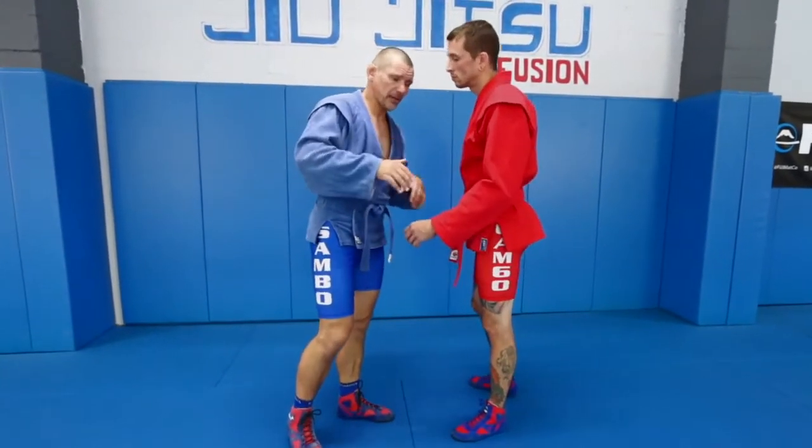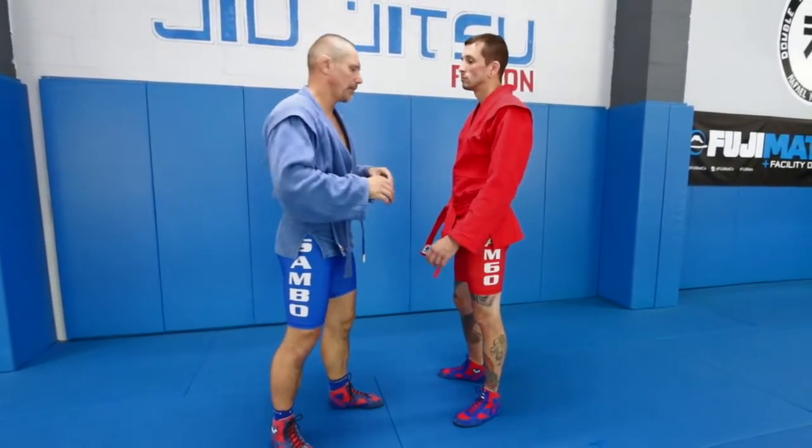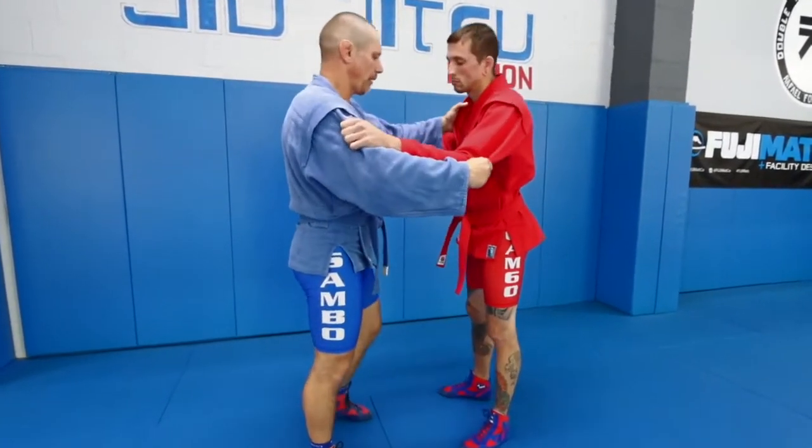So if I throw him flat, remain standing, match is over — clean throw, and we're done. We'll start with the conventional. So we'll start with the elbow grip here and lapel grip here.